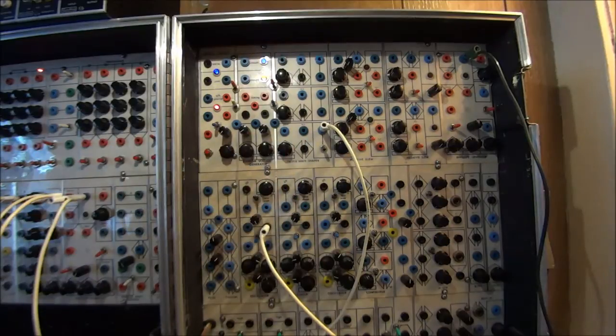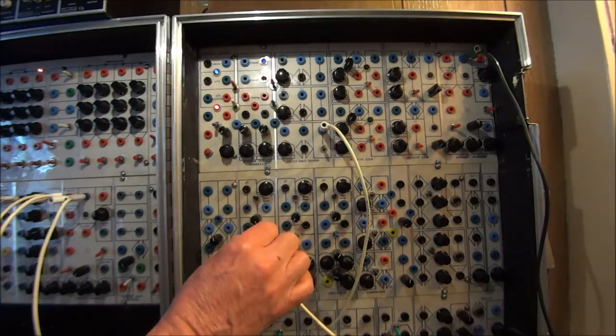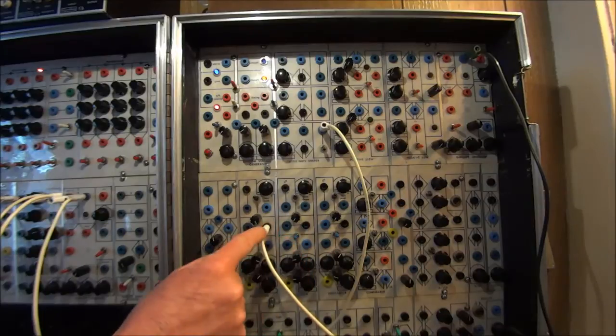First I'm going to show you how a single wave shaper works, and then afterwards I'm going to show you some things you can use to extend the wave folding into new territory. In the early Serge literature, the wave shaper was described as something that would take a sawtooth output and turn it into a sine wave.